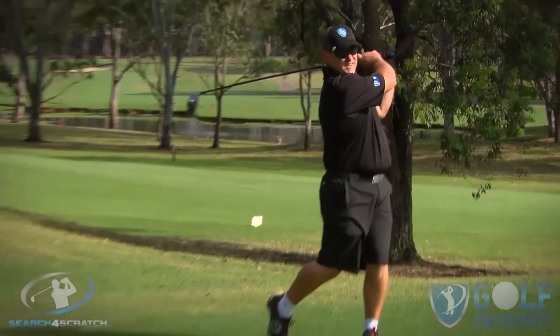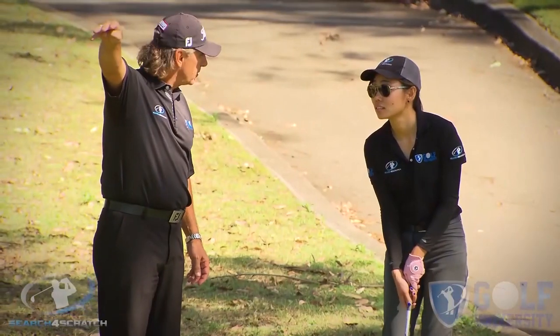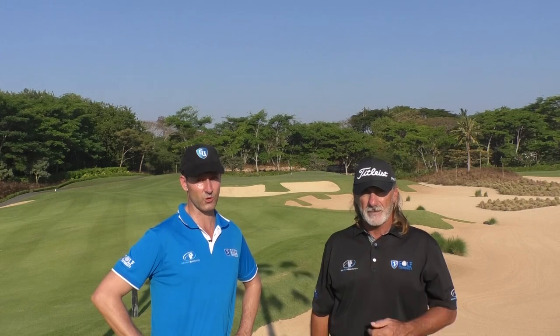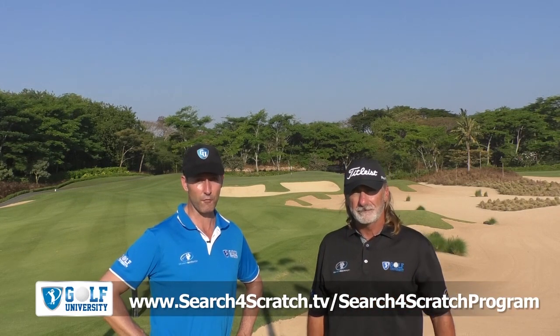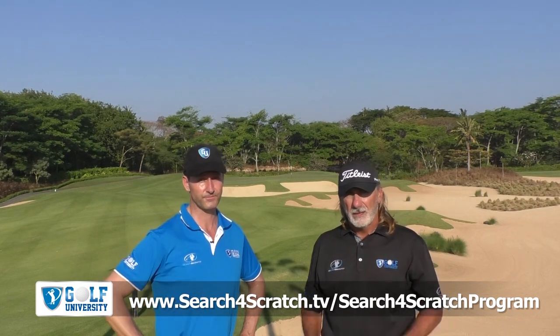Remember to share any questions in the comments below and feel free to share this video with your golfing friends. We want to help you easily and effortlessly lower your handicap by four shots or more. We invite you to join our Search for Scratch program, which we've designed to help you find out how good a golfer you can become when trained with the best coaching model, practice plan, and course management system, all while developing a champion golfer's mindset. For more information, visit searchforscratch.tv/search-for-scratch-program or click the link in the description below. Thanks for watching, commenting, and sharing — we look forward to supporting your golf improvement.